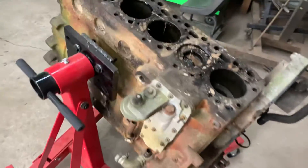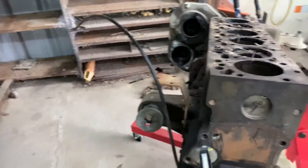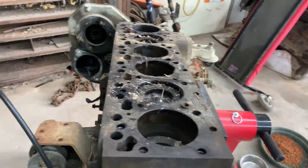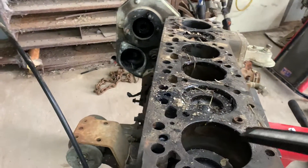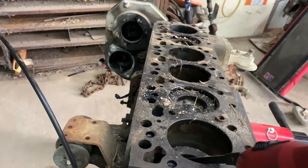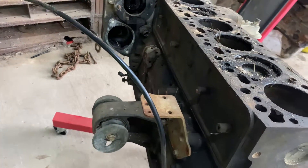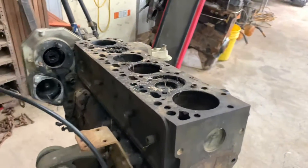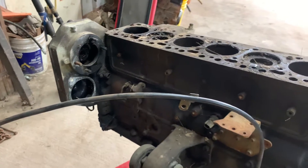I wanted to do a complete tear down and rebuild on it. The plan is a towing cam, matching pushrods - which I already have, they're in the box in the house - matching valve springs, and different pistons, possibly the high output pistons.